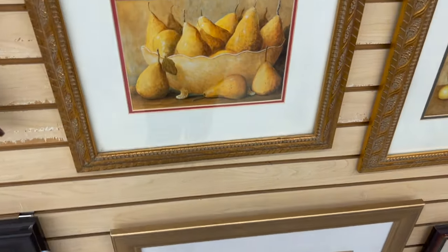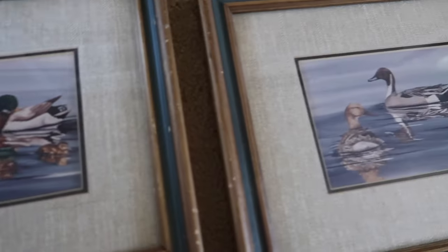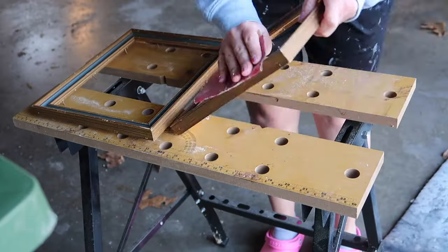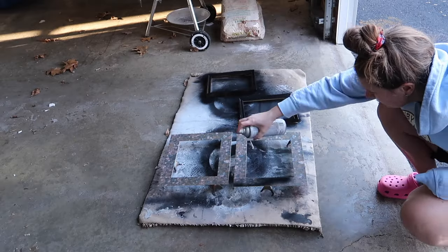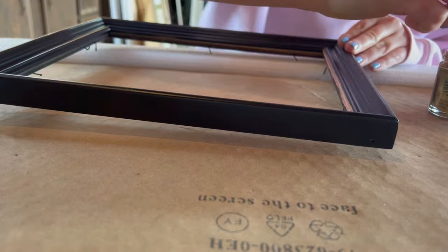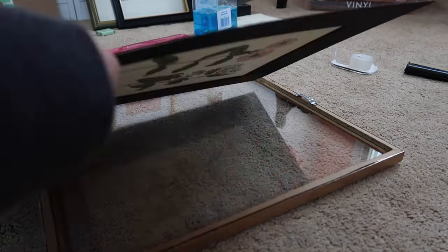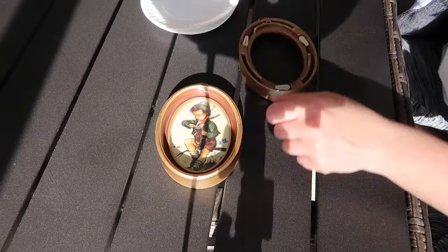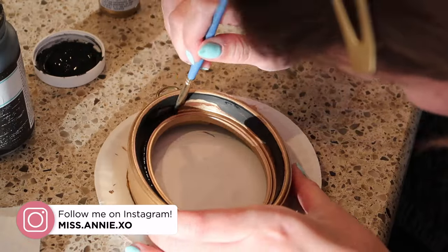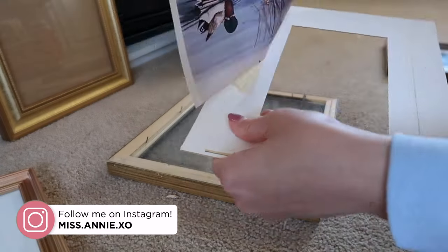Hey everyone, welcome to the video! I'm sharing how you can get high-end looking wall art pieces for your home using thrifted frames and art prints. With a little bit of patience and a little bit of work, you can end up with some really beautiful, unique pieces that look like they cost a lot more money than you actually spend.